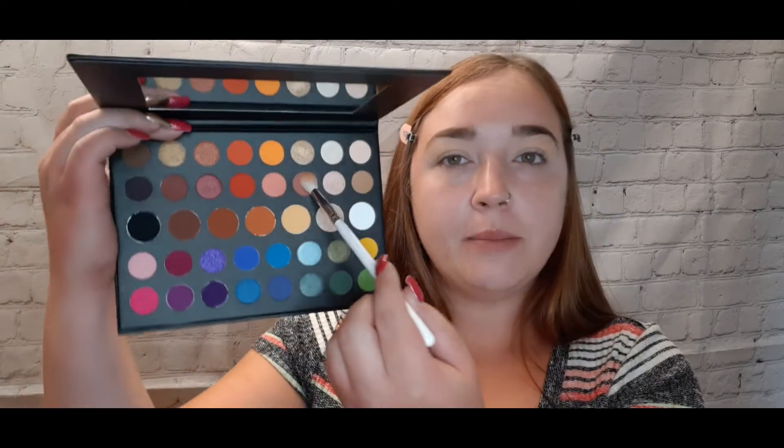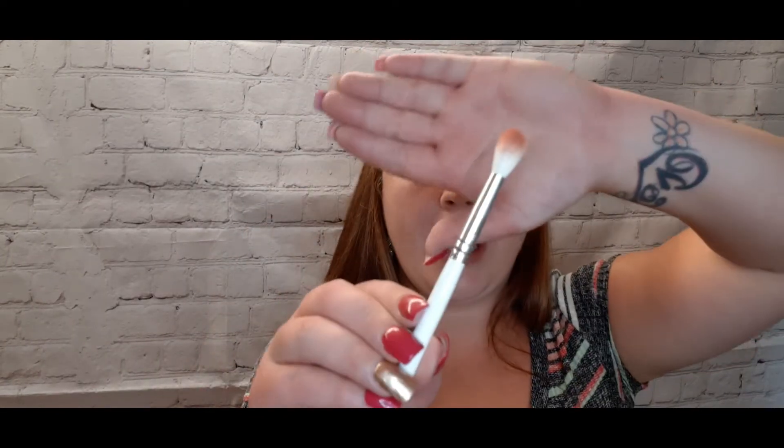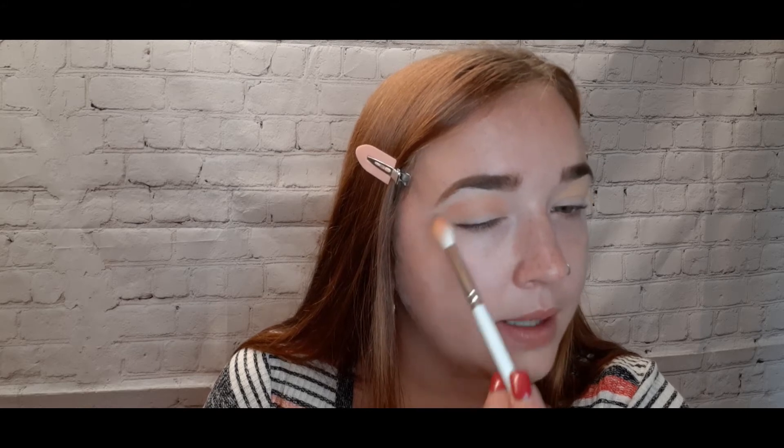Back into the James Charles palette, I'm picking up the shade 'Mary' using a JH32 brush, packing it into my crease ever so lightly, also on the outer V. I'm more patting than rubbing — by patting very lightly you're not going to put so much pigment in one place; it spreads out more evenly.